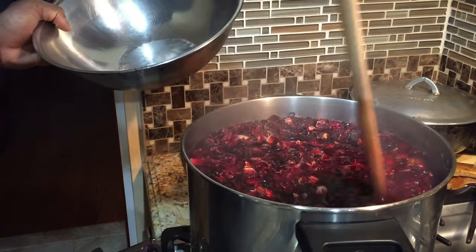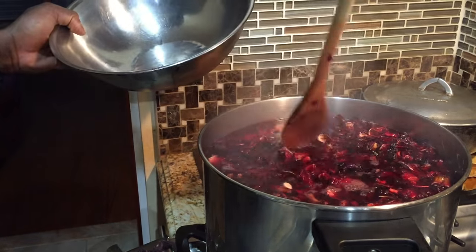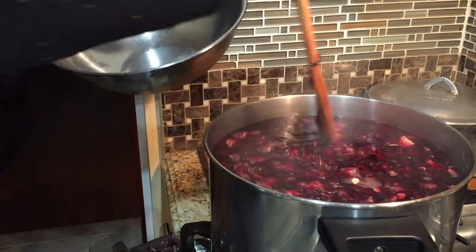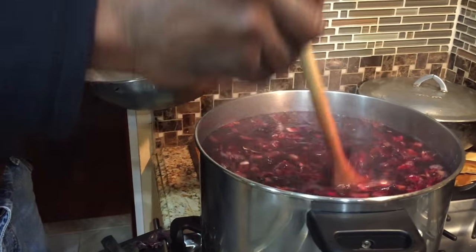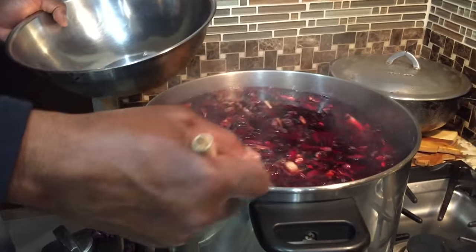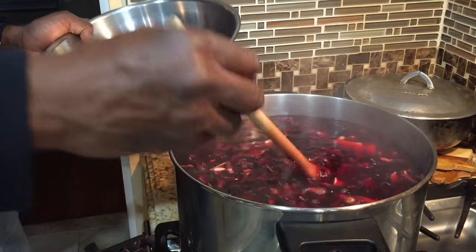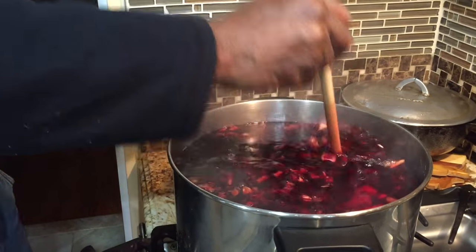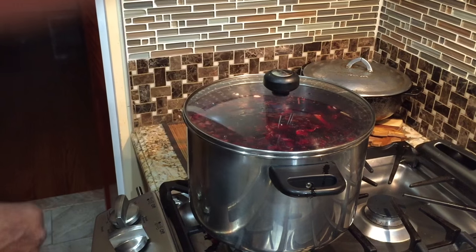I'm going to let it cook for an additional 5 minutes and let it cool for maybe about 2 hours. Then I'm going to strain it, sweeten it, and have it ready to be enjoyed. Once it's finished cooking, let it cool for about 2 hours.